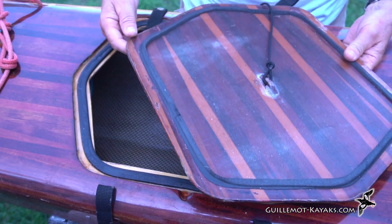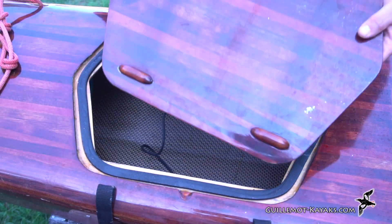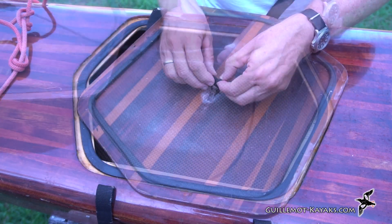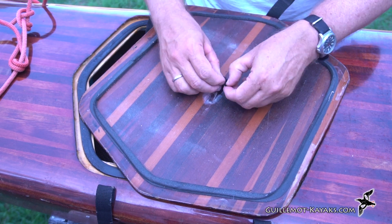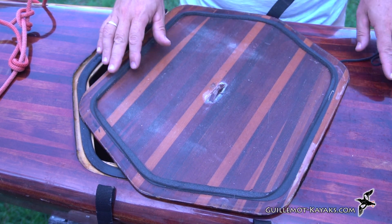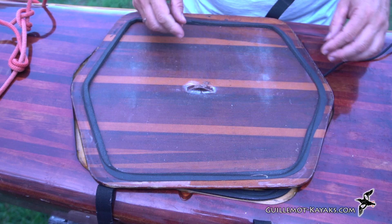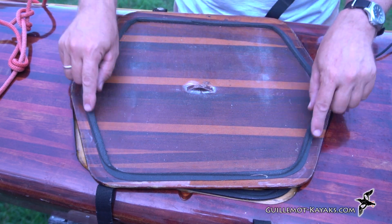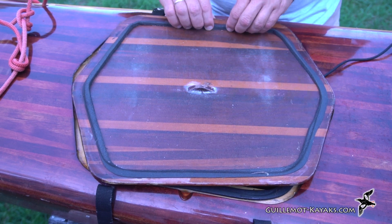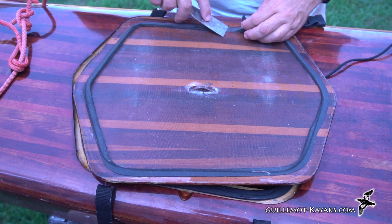If I line it up perfectly sometimes it'll get compressed all the way around and get a good seal, but if it's off just a little bit it tends to have a problem. I'm just going to take and strip both gaskets off. This is just a soft weather stripping and I'll put on new weather stripping and try to make it end up with a better tight seal.